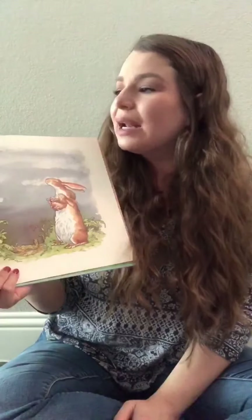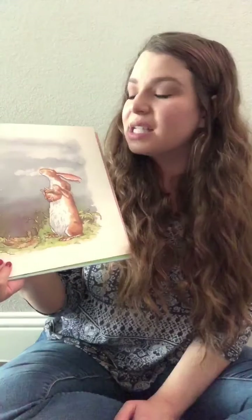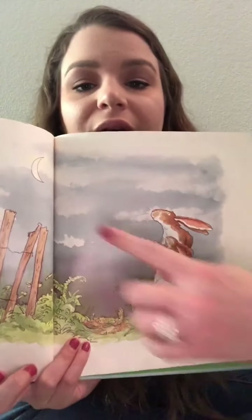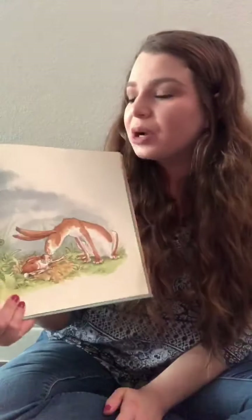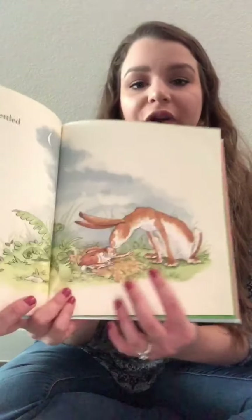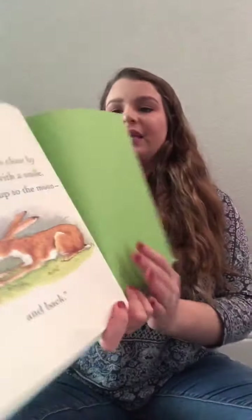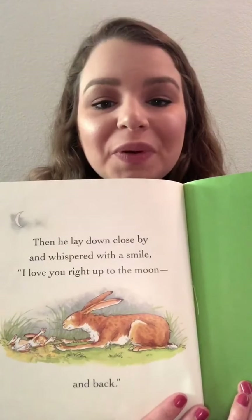I love you right up to the moon, he said, and closed his eyes. Oh, that's far, said Big Nut Brown Hare. That is very, very far. So here they both are looking out at the moon. Big Nut Brown Hare settled Little Nut Brown Hare into his bed of leaves. He leaned over and kissed him goodnight. Mwah! Then he laid down close by and whispered with a smile: I love you right up to the moon and back.